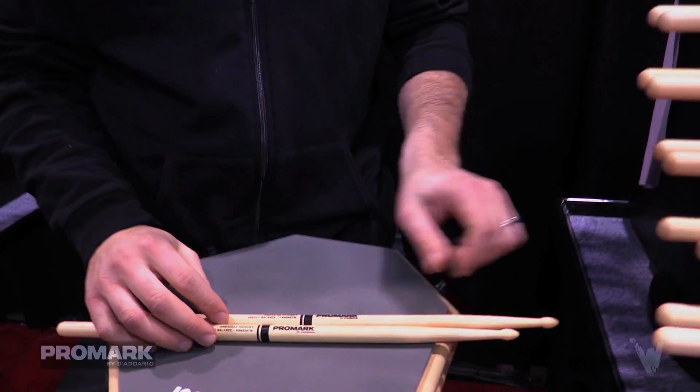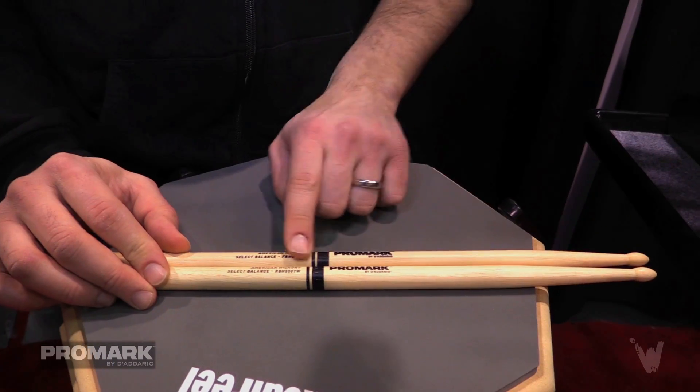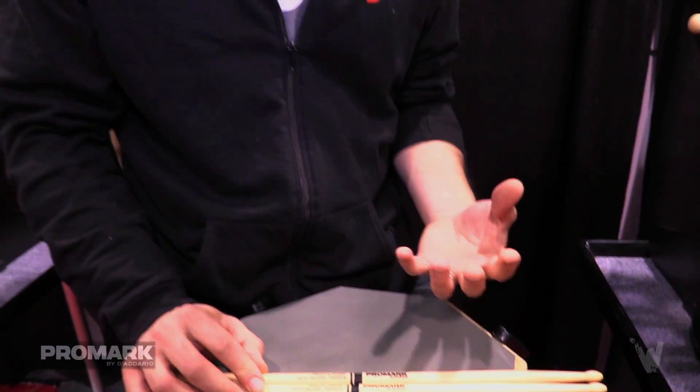If you look at the taper length of both of the sticks, they vary by three quarters of an inch. The series we call Forward Balance features a two and a quarter inch taper. It's going to be a front heavy stick, with accentuated forward motion, generating a little bit more sound without having to push so hard.